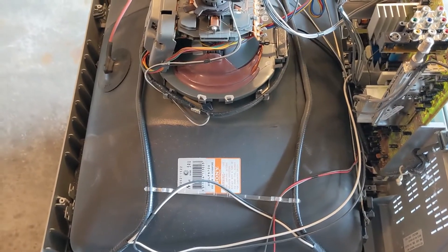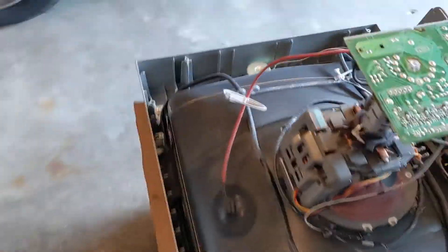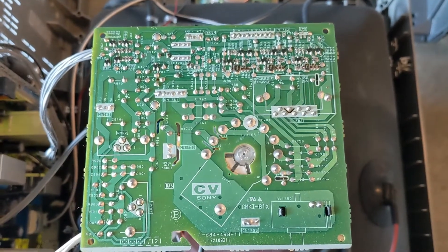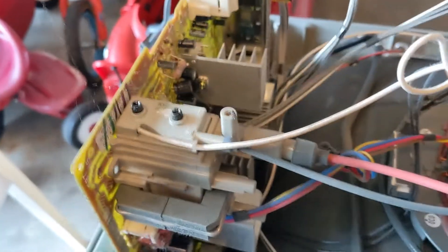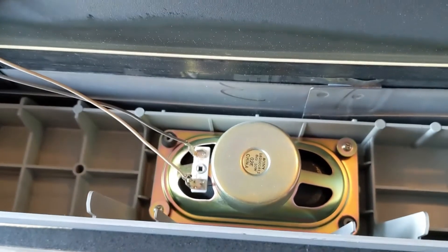Oh, goodness. There it goes. I think I'm on the wrong side of it. This board — I'm sure it has a name — it's not too dirty. I mean, there's a little dust, but... A couple of speakers on the sides.